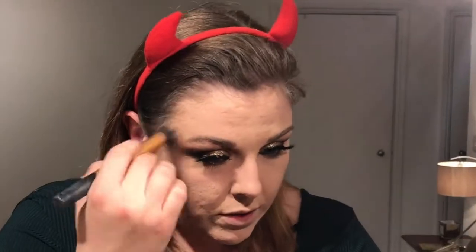Let's contour. I am using the Kevyn Aucoin Sculpting Powder in Light, placing it underneath the cheekbones, just around the temple, and a bit under the jawline. Then I'm going to move on to bronzer — I have the Too Faced Milk Chocolate Soleil Bronzer, going over the top on the cheekbones, around the forehead, a bit on the nose and the chin, basically where you'd normally catch the sun.